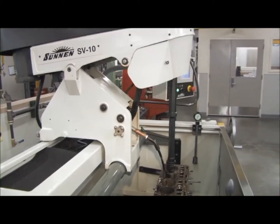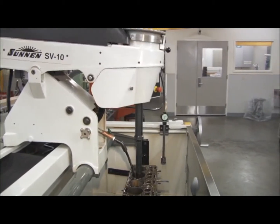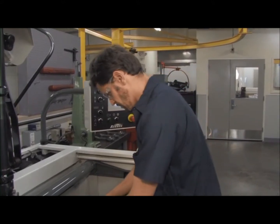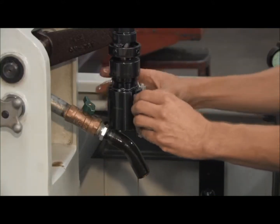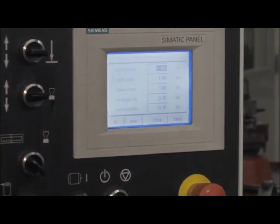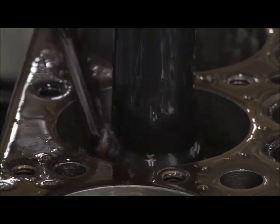This new machine is computer controlled. A block is mounted to a fixture in the machine. The cylinder bores are then measured with a dial bore gauge. Once the size is determined, the diamond-headed hone is inserted within the bore, and the size and stroke is set within the automated machine.